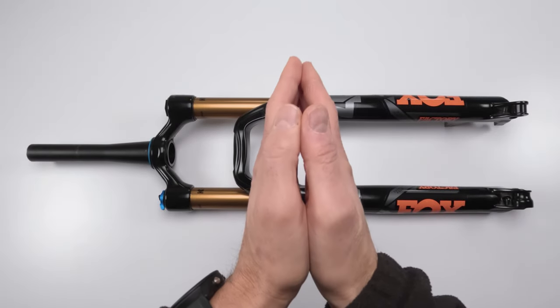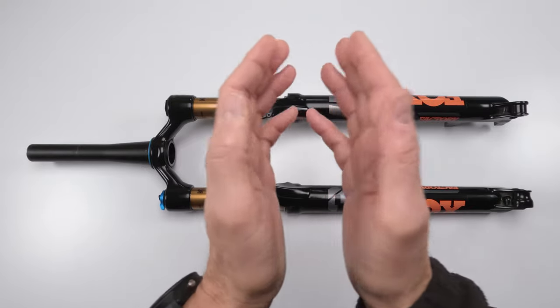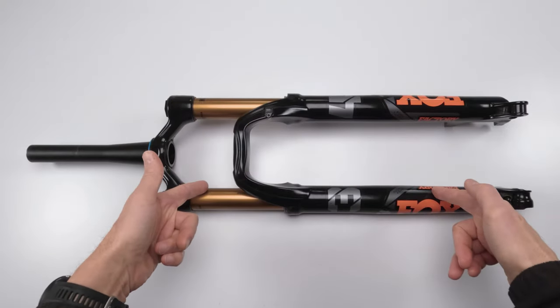Please GoPro Gods, please only let this Hero 11 overheat half the time instead of all the time when recording this service video.